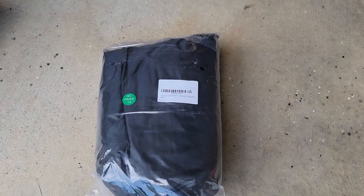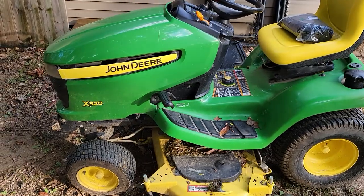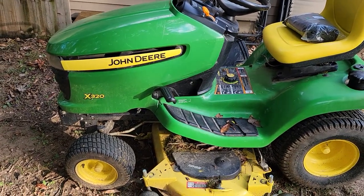Hello everyone, this is Just a Dad. Today we're going to do an unboxing and review on this lawnmower cover. I'm going to be putting it on the John Deere X320.